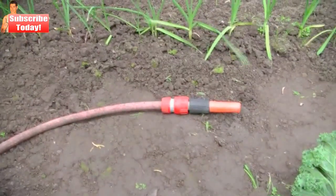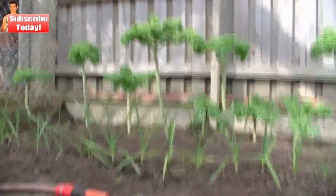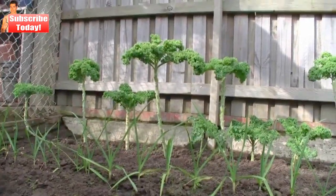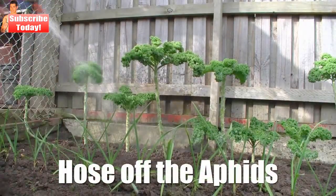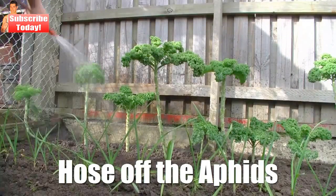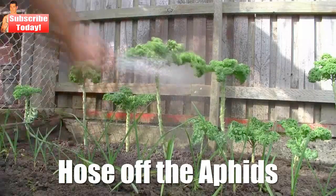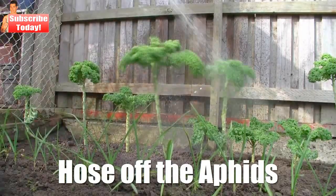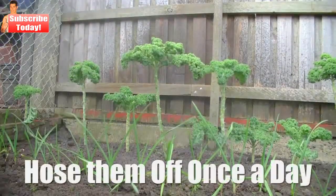Now what I do to remove aphids from the kale leaves is to get a garden hose and turn on the water. I'll just put the camera down here and turn on the hose and start washing the aphids off, where the aphids are on top of the plants and also under the kale leaves too. That's it! A quick and simple way to remove aphids from your kale plants. Do this at least once a day.